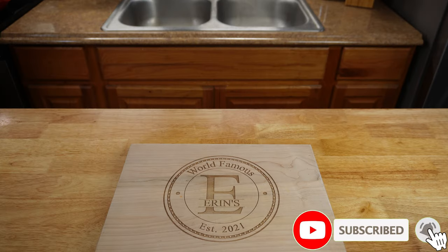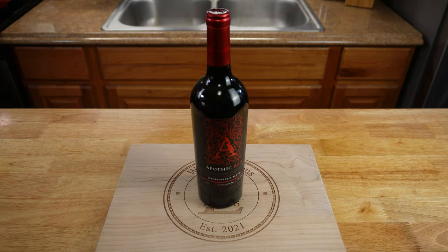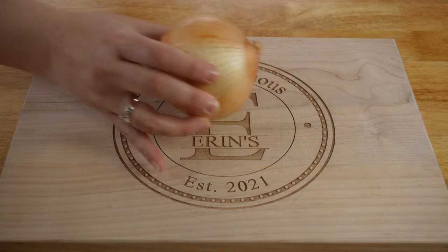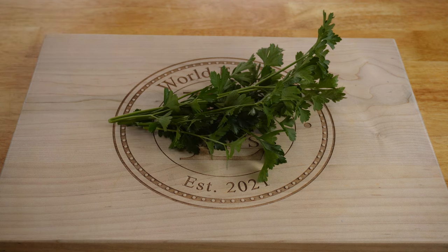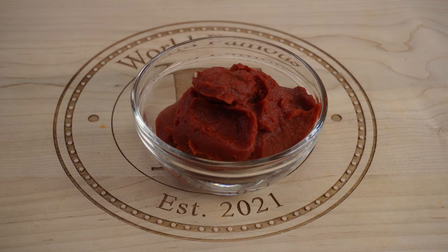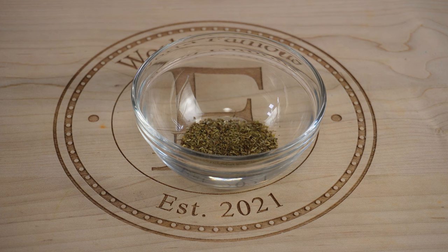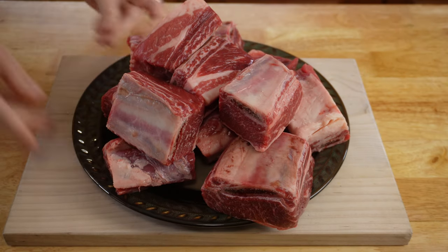Here's the list of ingredients you'll need to make this recipe: two and a half cups of your choice of red wine, four to eight cups of beef broth, one large onion, one to two bulbs of garlic, fresh chopped parsley, one cup of all-purpose flour, one six-ounce can of tomato paste, one teaspoon of dried Italian seasoning, one teaspoon of black pepper, and one teaspoon of salt for dredging. You'll also need more salt and pepper to taste, and approximately four pounds of beef short ribs.